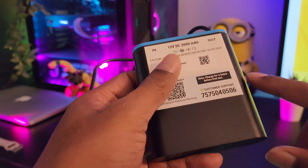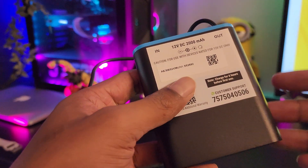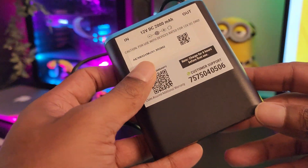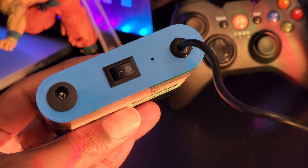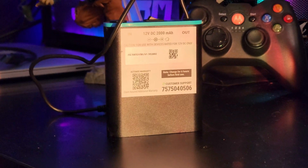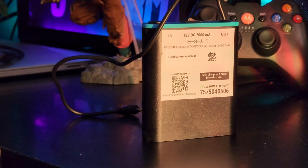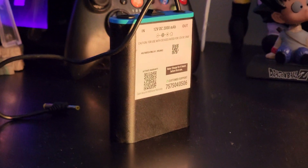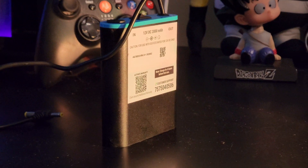The UPS comes with one year of warranty — you just have to call the customer number provided and they will come pick the product up and get it replaced if required. It not only supports routers and modems but also devices like CCTV cameras, set-top boxes, smart speakers, and other small electronic devices.